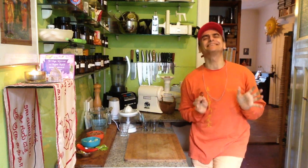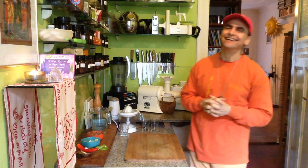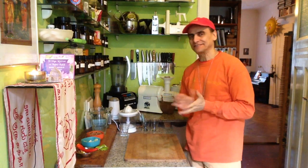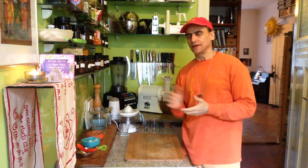Hi friends, this is MD Vegan. A new year has broken — 2018, my first video. I'm going to refine a recipe from a previous year.